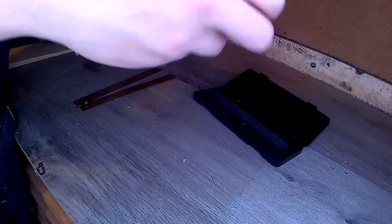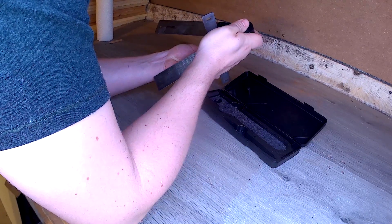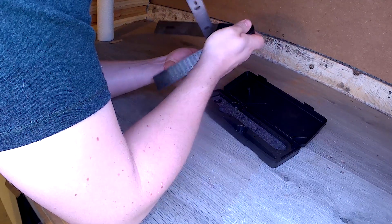Then I took the measurement of the angle on the bevel of my blade. I found that the angle was 40 degrees. I don't know if it's the same for all blades, so I recommend you to take the measurement as well.